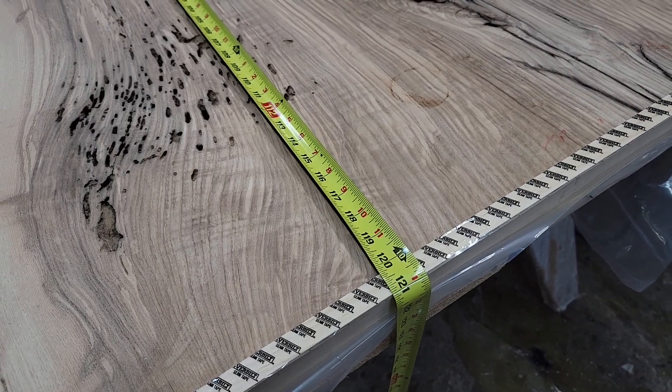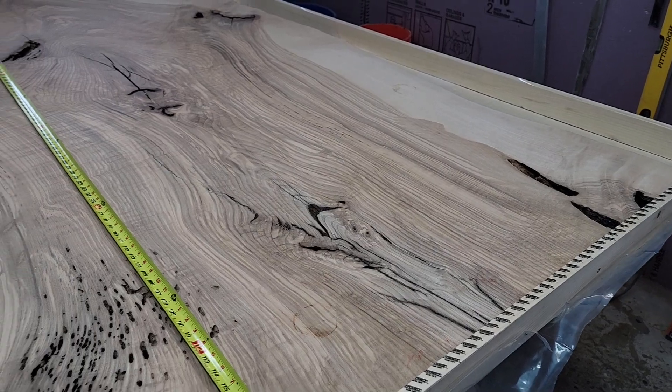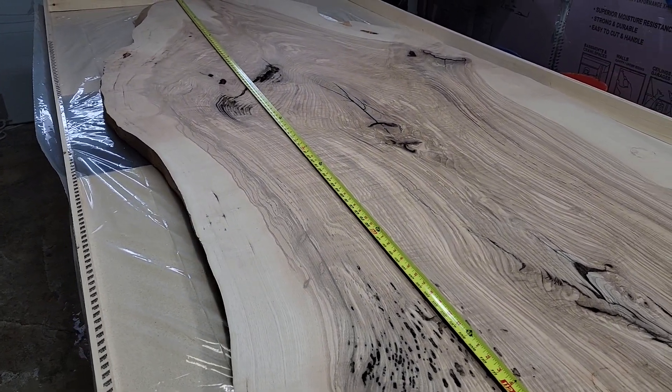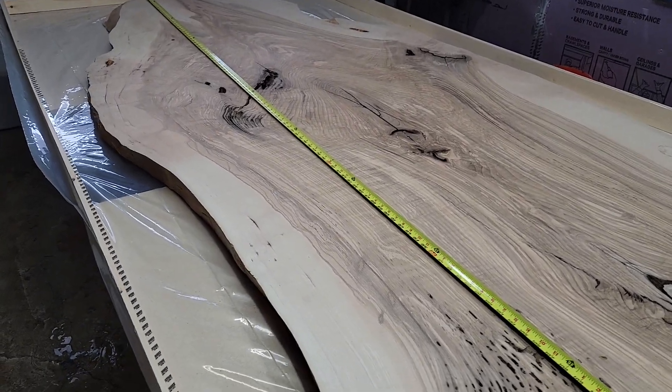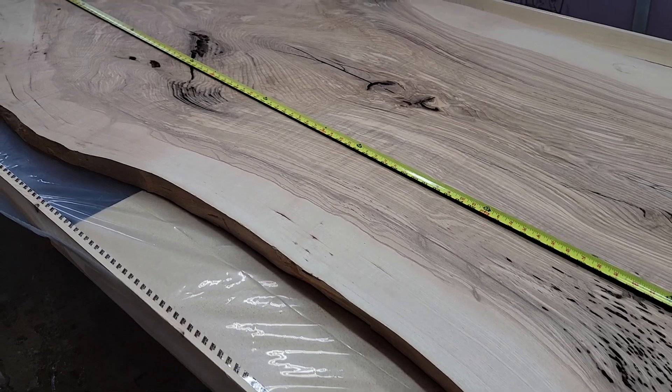I've got a full 120 by 60. Inside the frame on either side we have between four and six inches of space that will fill with black resin.